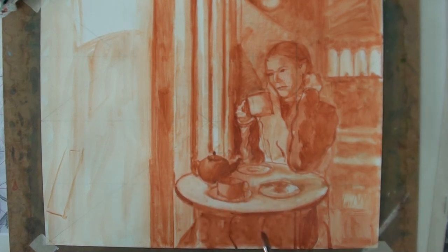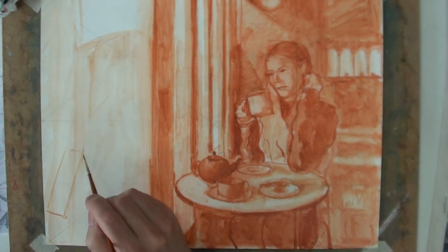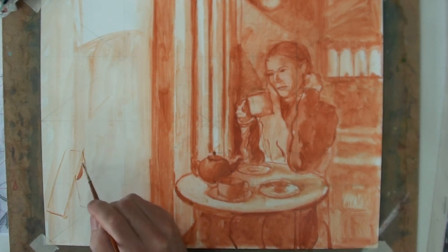With this combination of lifting and adding, it should be possible to make areas of light and dark. I'll continue to use the drawing and put in some of the objects that are outside the window — a little bit of drawing, a little bit of shadow.